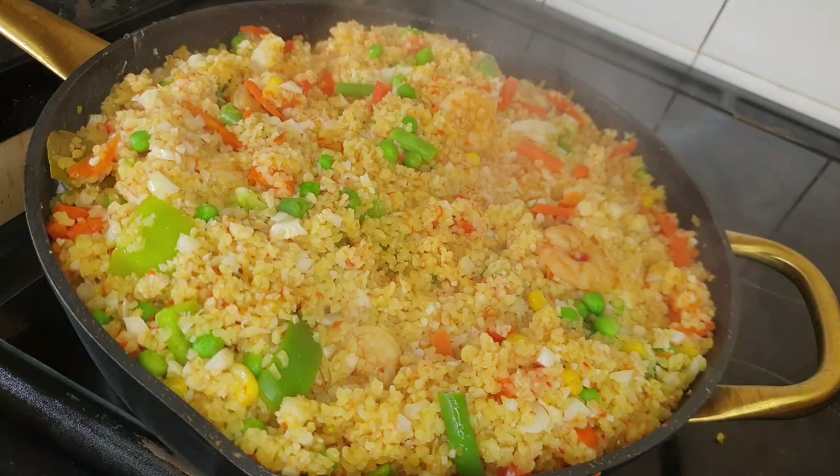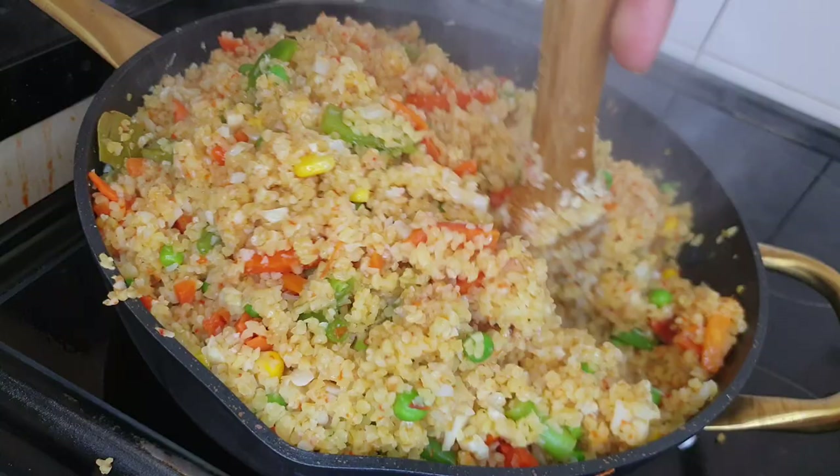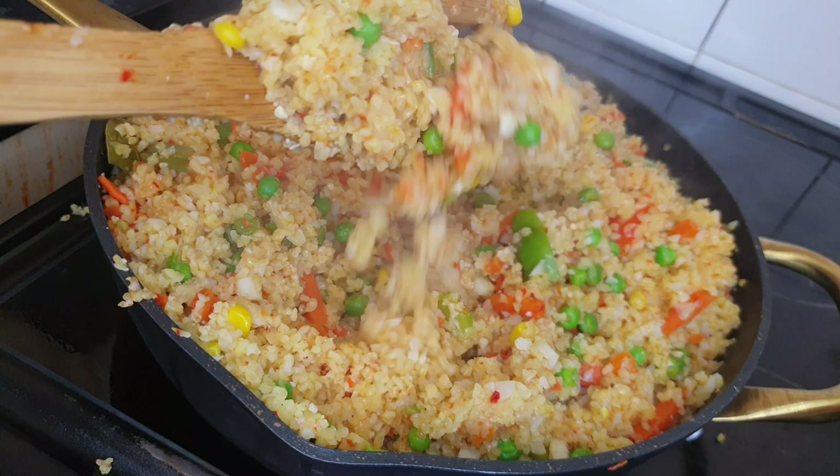And voilà — our tasty, yummy bulgur and cauliflower jollof is ready! This is so so good, especially for those of us trying to stay healthy and eat yummy food as well. Trust me, you don't want to miss this. Please don't forget to subscribe and hit the like button — see you in my next post, bye!